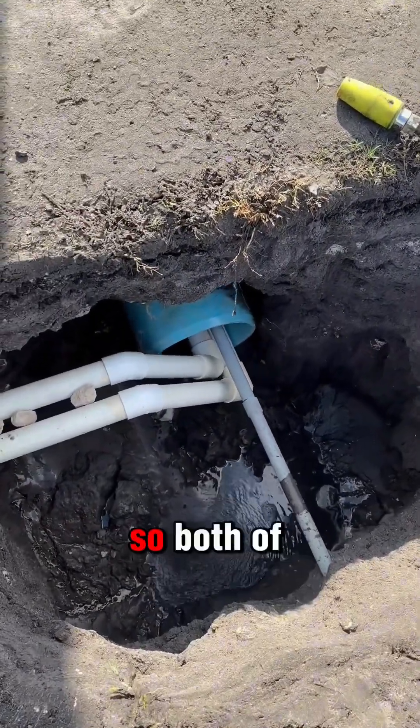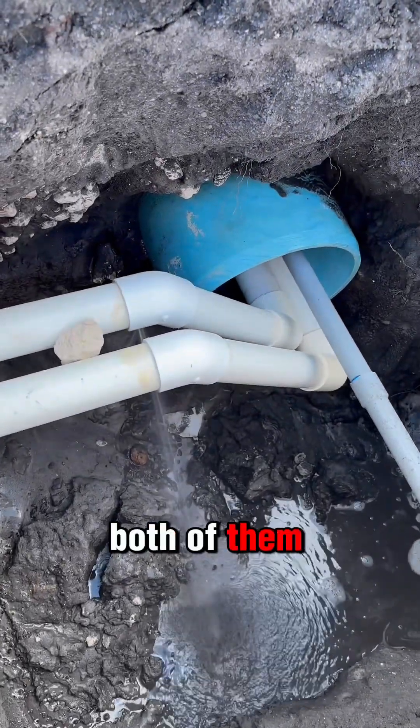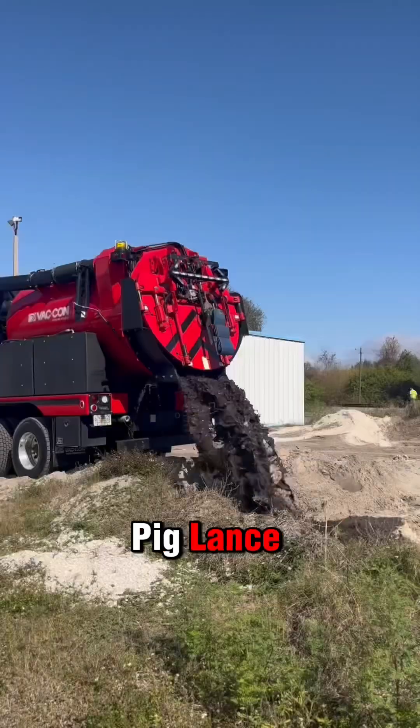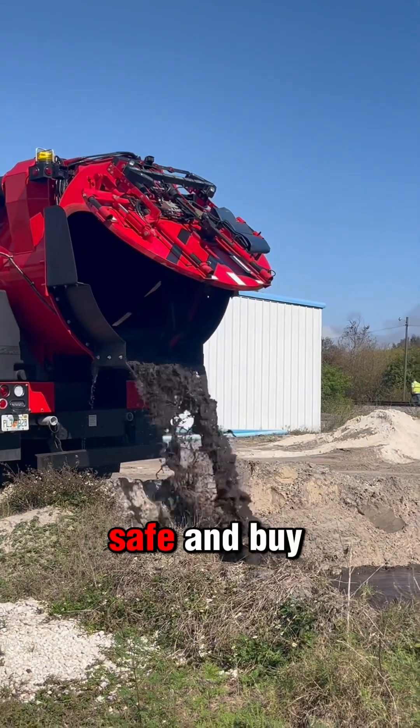This is what it looks like afterwards. Both of those elbows are leaking. They're going to go in and replace both of them so the leak stops. And they've got plenty of space to do it. There's a good look at my DigPig silencer and my DigPig lance. All I've got to do is get rid of the mud. As always, work safe and buy back on.